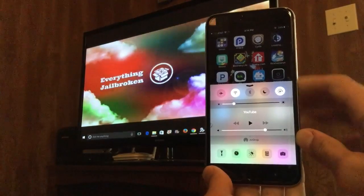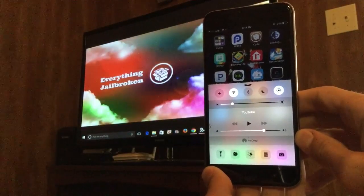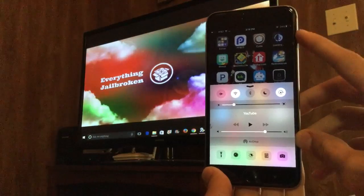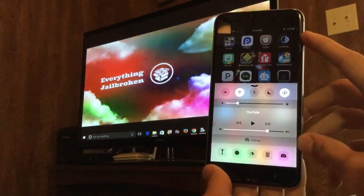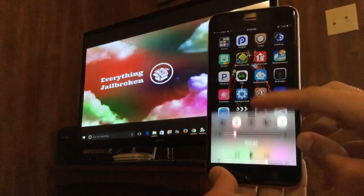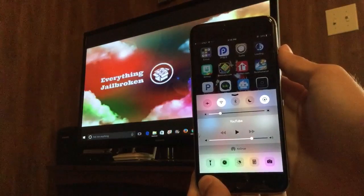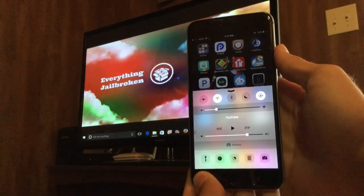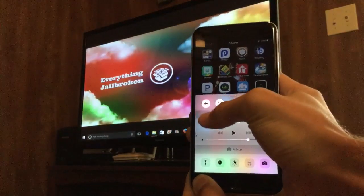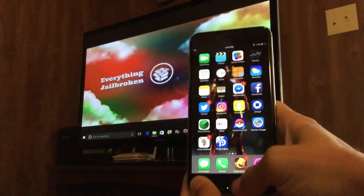Just to let you guys know, I have an iPhone 6 Plus running iOS 9.3.3. Once the progress gets right about there it's going to be close — right there, 'installing' — hit the button, and we should have gotten it. Looks good.